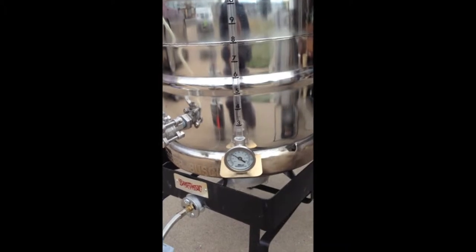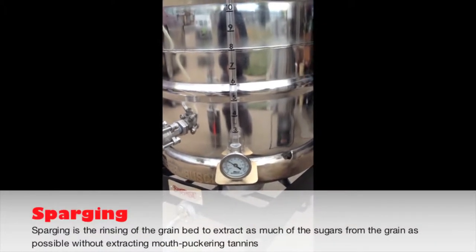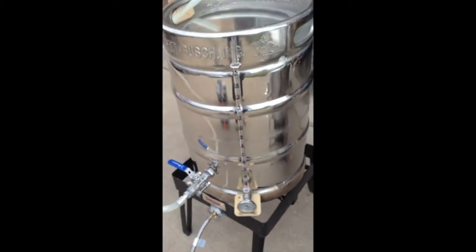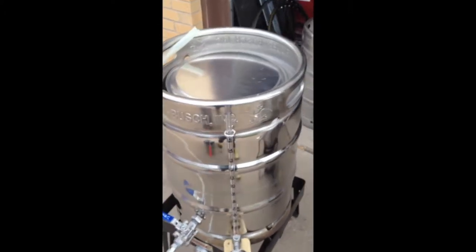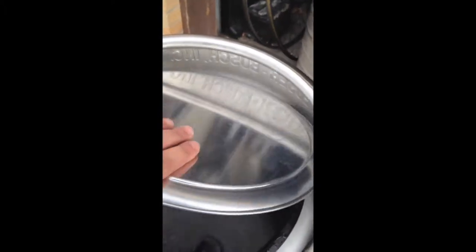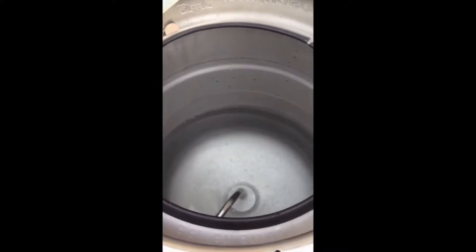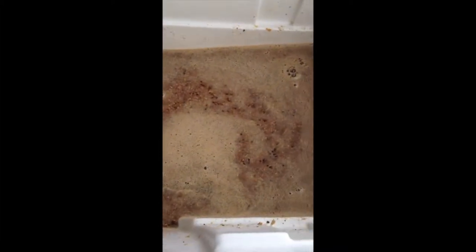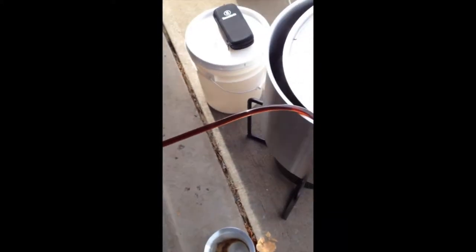Now I'm heating up the sparge water. By sparging, I am essentially rinsing the grain bed of any remaining fermentable sugars, bringing it up to about 190 degrees to get the grain bed up to 170. It's important not to exceed 170 as you risk the chance of extracting unwanted tannins and astringency. Now I'm collecting my first runnings — the mash sat for 60 minutes, and so I'm now feeding the wort into the boil kettle.